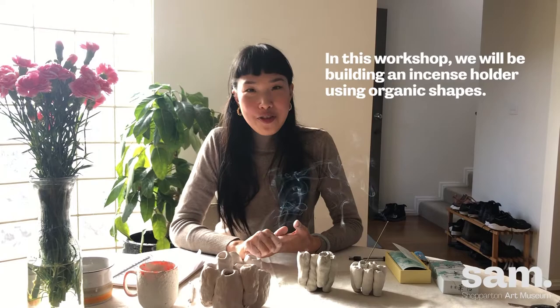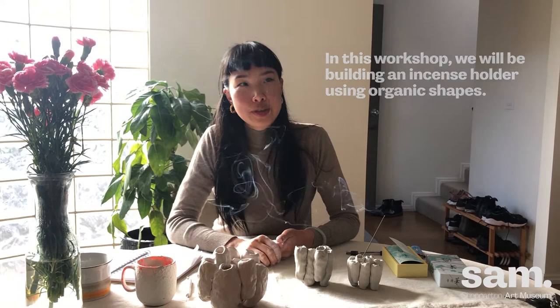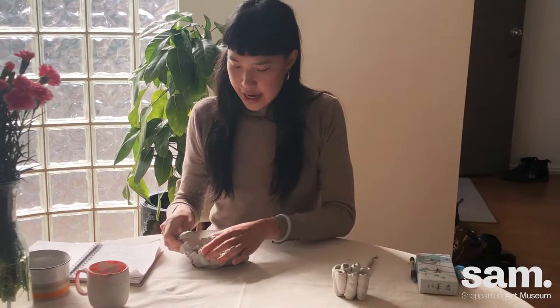Hello, thank you for joining me on my workshop for Making Incense Holder. I am Zhu Ohm, I'm a contemporary ceramic artist based in Melbourne, Australia, and I would like to acknowledge the peoples of the Kulin Nation as the traditional custodians of the land and water upon which I work and make art.